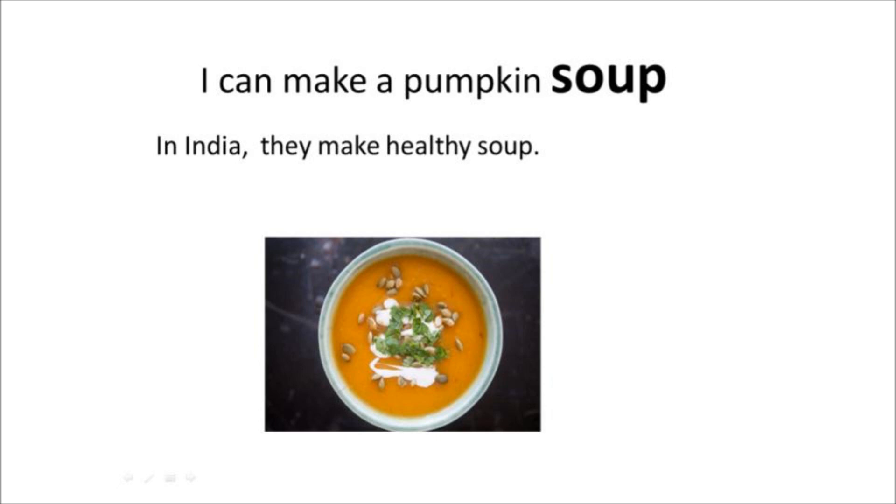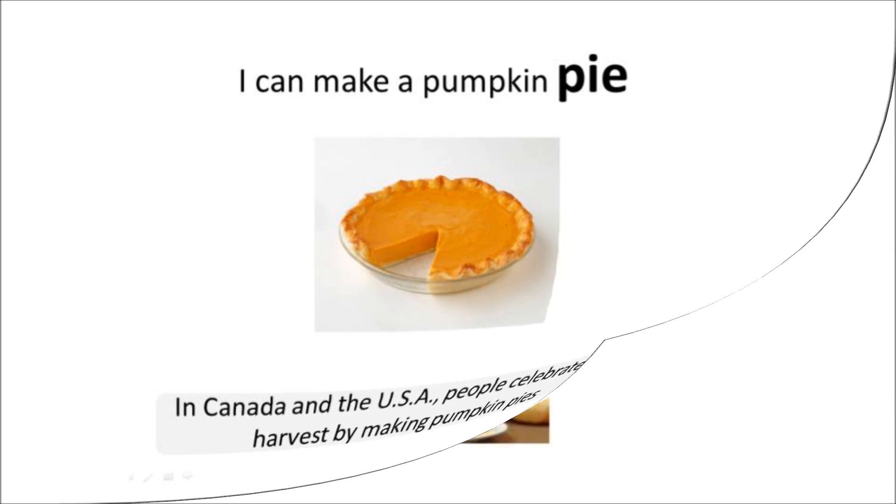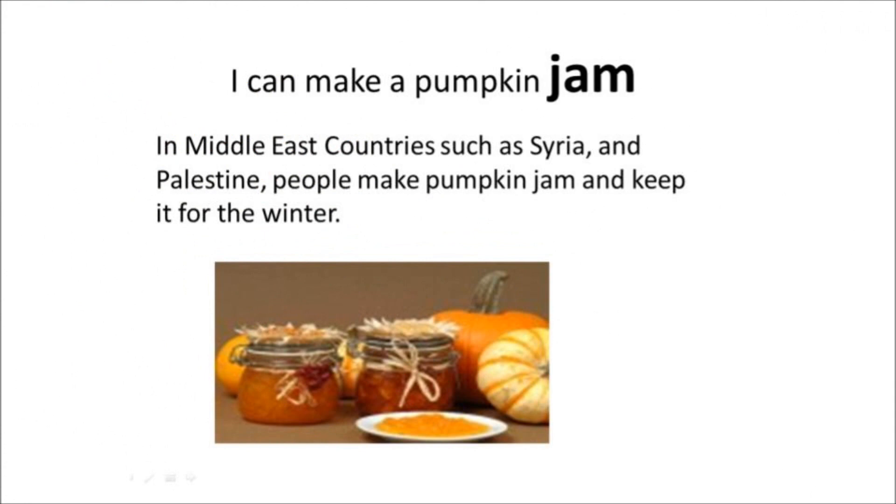I can make a pumpkin soup. In India, they make healthy soup. I can make a pumpkin pie. In Canada and the USA, people celebrate the harvest by making pumpkin pies.